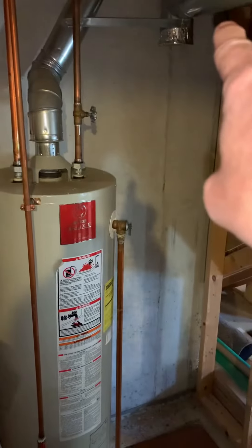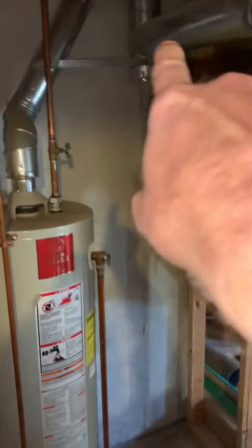The flue piping comes up, comes over, hits the B-vent right here, and then the line set comes over and runs out through the side of the home. The unit is on a rack currently — we'll see if that's going to stay on a rack or go to the ground. The breaker panel is just right through there, so we just need to label that correctly.